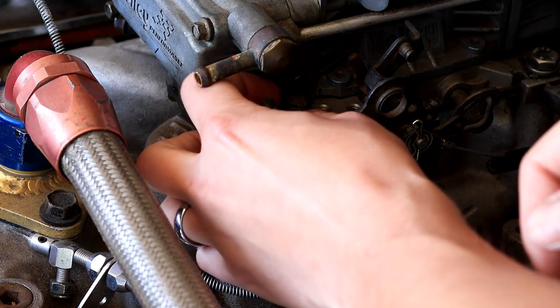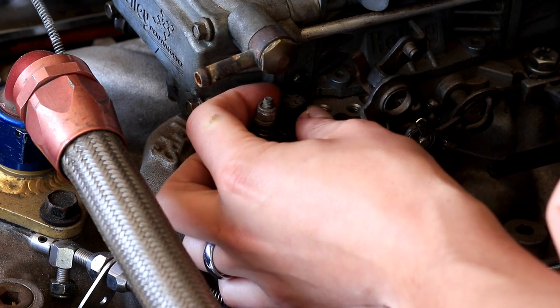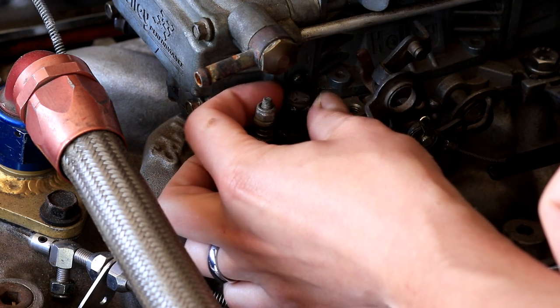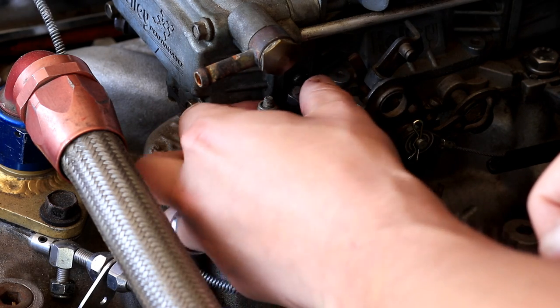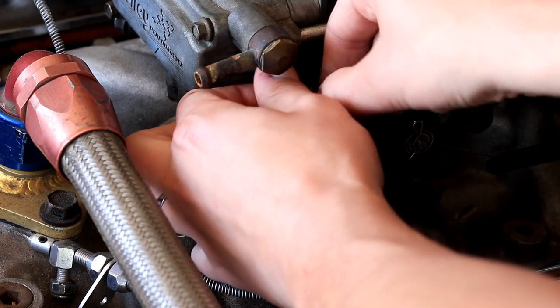First we've got to remove the nut on the front driver side stud of the carburetor. In my case it's got a bolt here, which isn't ideal but it's going to be alright.